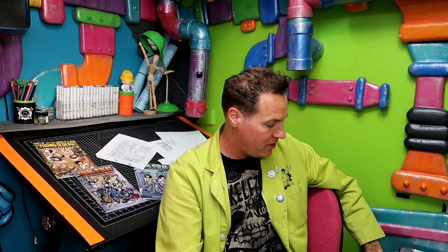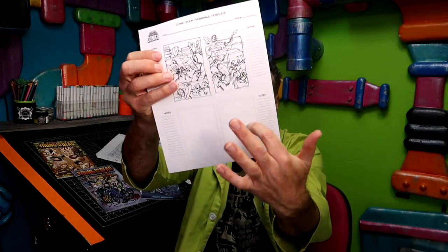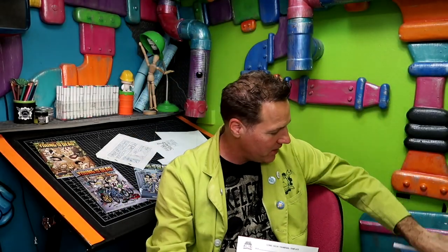Those are some of my thoughts and process on creating thumbnails for comics. But I want to know what you guys think — do you do thumbnails? Do you skip that process? Do you work with large thumbnails or little tiny ones, or somewhere in between? Let me know in the comment section, and I will see you next week for week six. That is all.